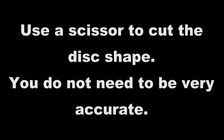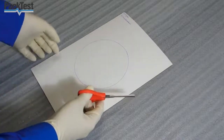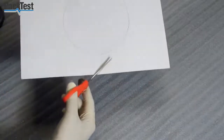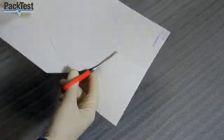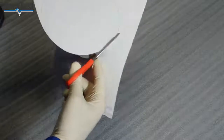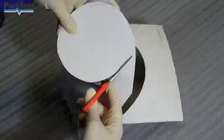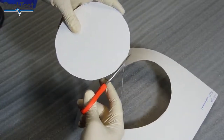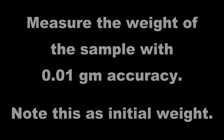Use a scissor to cut the disc shape. You do not need to be very accurate. Measure the weight of the sample with 0.01 grams accuracy. Note this as initial weight.